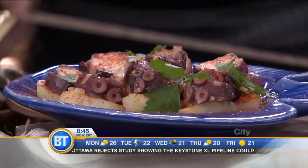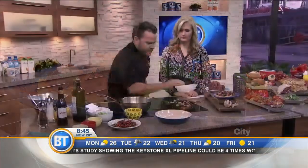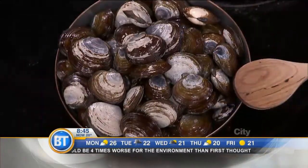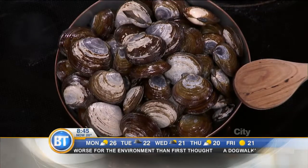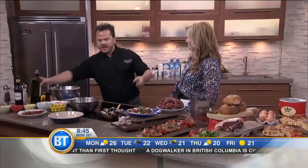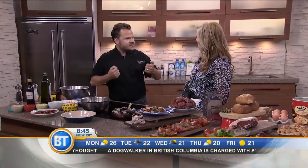So this is steamed clams. Really important — when you're doing clams, make sure they're closed. If they're open, you have to get rid of them. They're dead. You can keep them in the fridge for a few days. You need to rinse them with a lot of cold water and some salt so that they leach out any sand that might be inside of them.